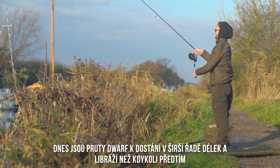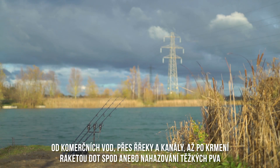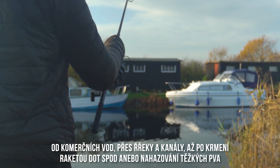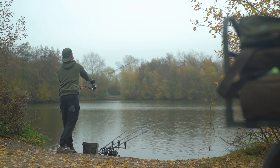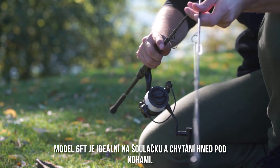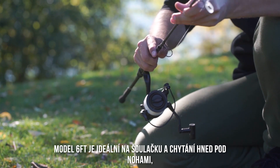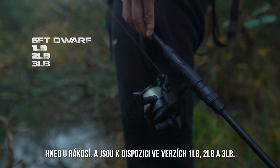Today, Dwarf rods are available in a greater range of lengths and test curves than ever before — from commercial venues to river or canal work, or even casting to spots or heavy PVA bags, there's a Dwarf rod to suit everyone's needs. The six foot Dwarf rods are the ideal stalking rod, perfect for close quarter encounters amongst the bushes, and they're available in one pound, two pound and three pound test curves.